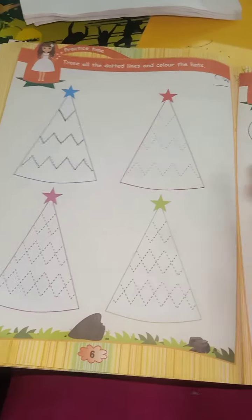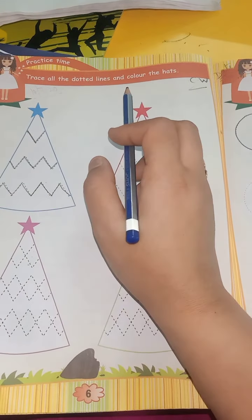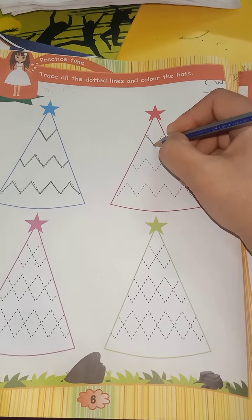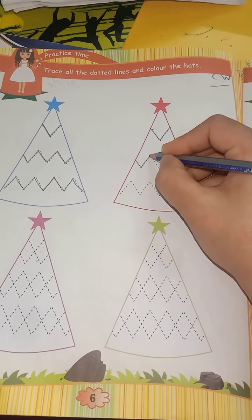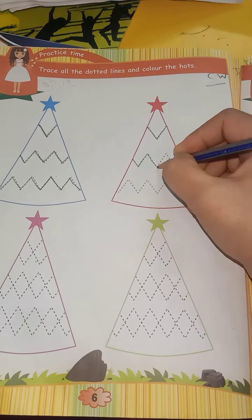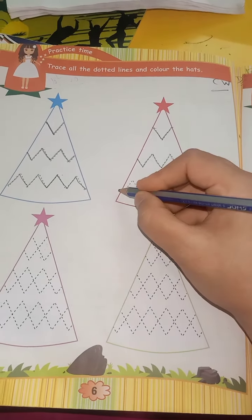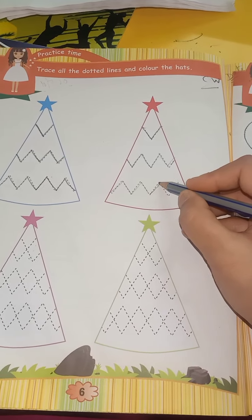Now on the next page — turn over the page, page number 6. Trace all the dotted lines and color the cap. These are the zigzag lines. Put the pencil here and make zigzag lines. Trace all the zigzag lines and color the cap.